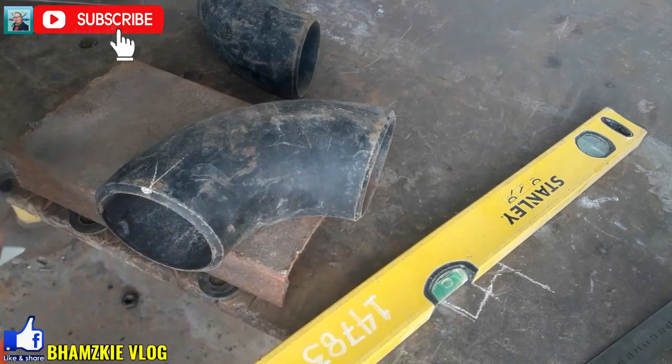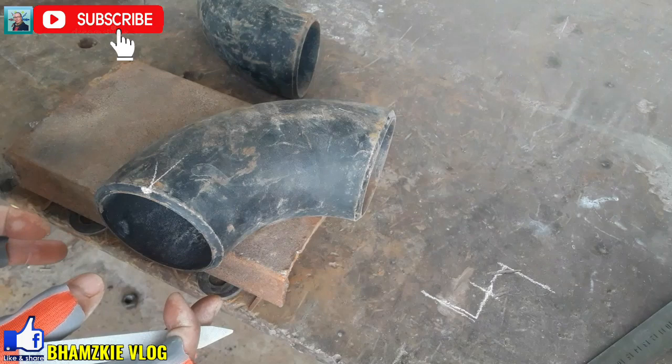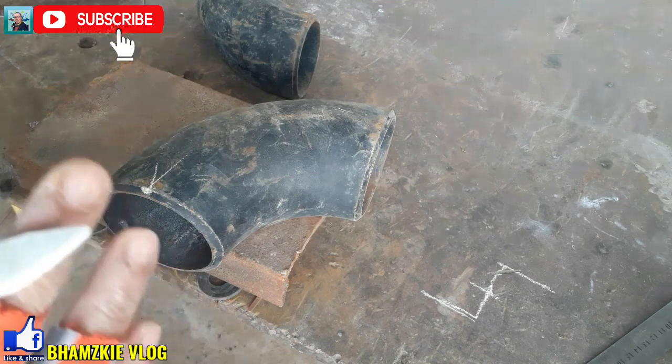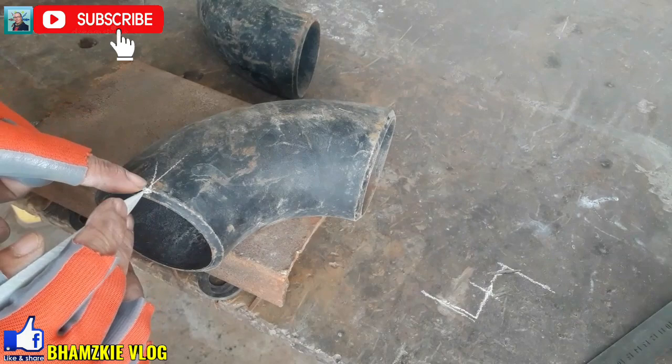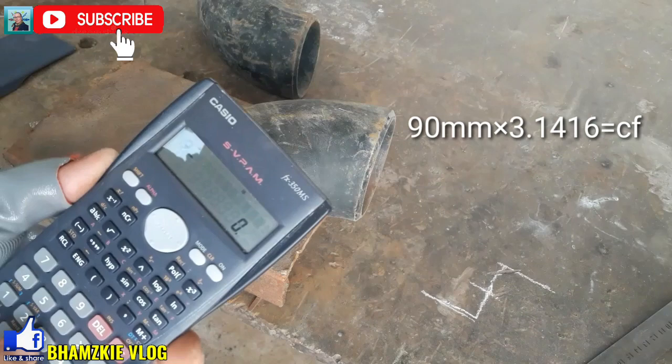Pag gusto nyo ilipat dito yung inyong markings, kuhanin nyo muna yung kanyang circumference. Sa pagkuha ng ating circumference, yung outside diameter nito i-multiply lang natin sa pie — 3.1416. Kung hindi nyo alam yung pie, makikita nyo yan sa inyong calculator na symbol na ganyan. Yung pie, ang equivalent nyan is 3.1416 para makuha nyo yung circumference ng inyong pipe. I-kwentahin natin yung ating 90mm outside diameter — i-multiply natin yan sa pie, equivalent nyan is 3.1416.